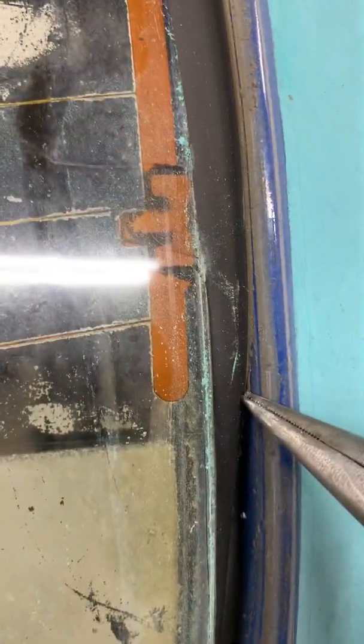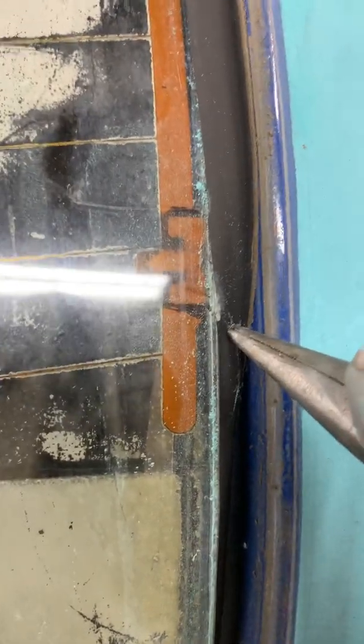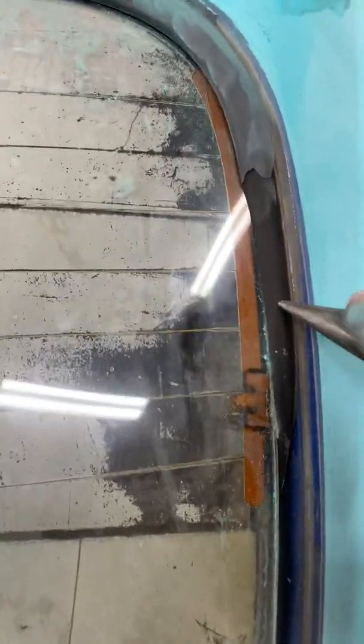And just work your way up. Just be real slow and careful. Pay attention to what you're doing. We've got the — looks like the defrost. We'll just do this all the way around and work our way up. I think I'll grab a knife and just cut that again and cut this back and grab that off.